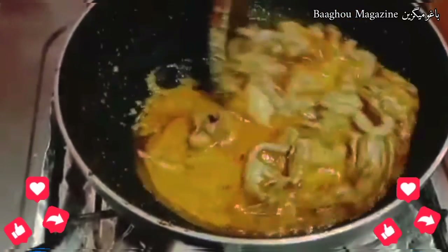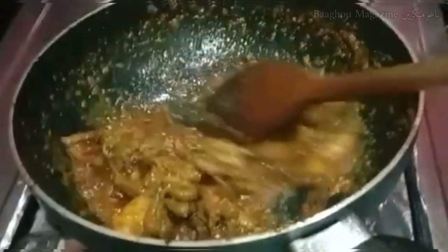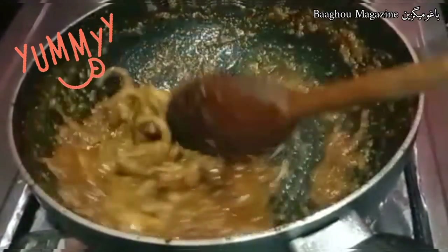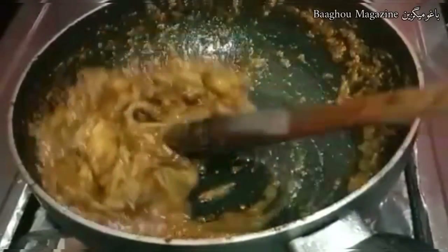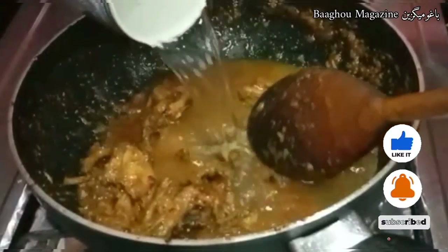Like, share, and subscribe so that you can get more good recipes. Now you can see how nicely the dish has been prepared. Add 1 cup of water.